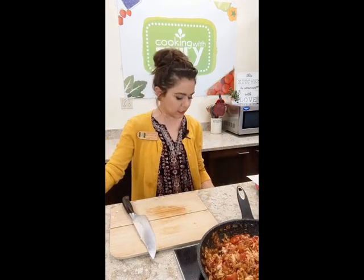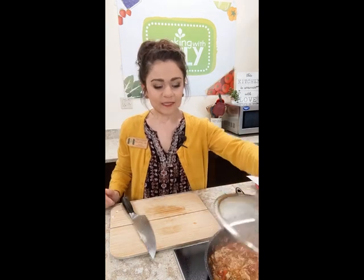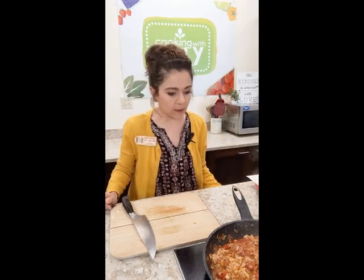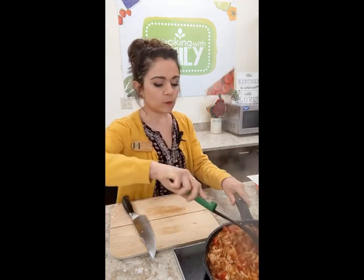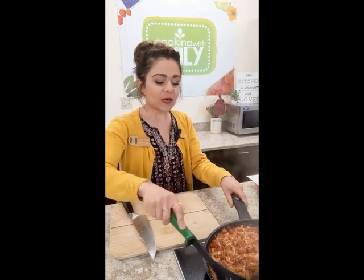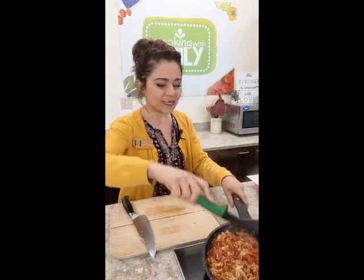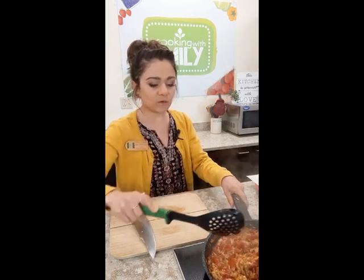Stir everything together really well, then crank up the heat slightly, cover it, and let it simmer for about five to ten minutes. When you lift the lid you'll get a big steam bath — look at that gorgeous sauce! I like to then take the lid off and let some of that liquid cook off a little more. Just note: these are going to be messy, sloppy tacos, and they're delicious. The slotted spoon helps leave any extra liquid in the pan.